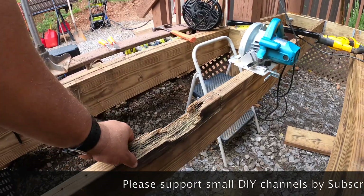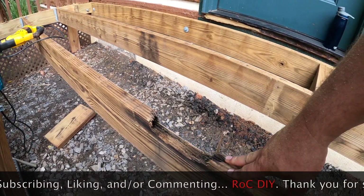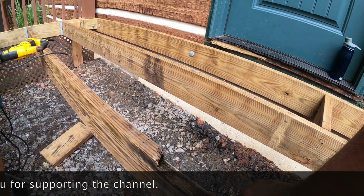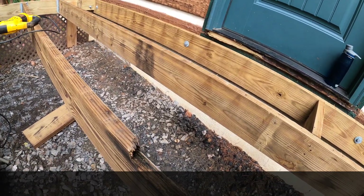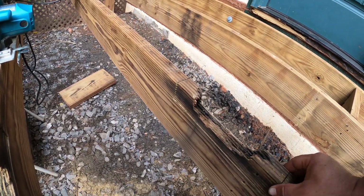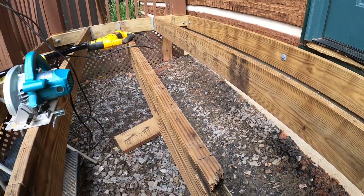I've got my pieces cut out — there's one and there's two. I'm going to make the new pieces as close to these as possible, but I have to account for the blade kerf on both ends. I need to add about an eighth of an inch on the end, but only a sixteenth on the bottom to make sure it's level.